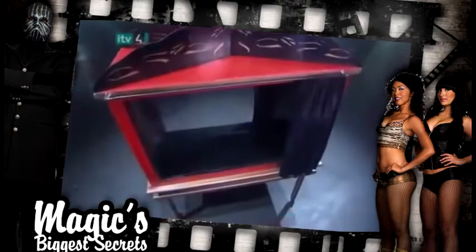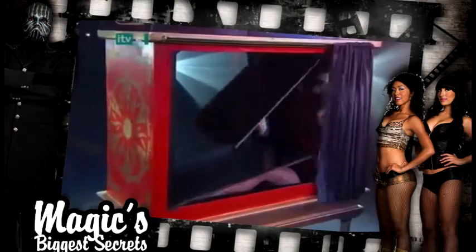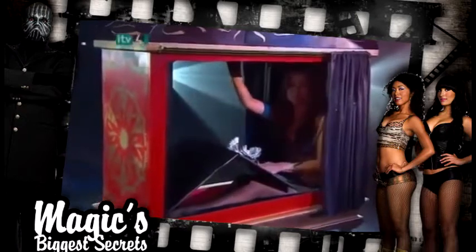This is a complex illusion. The secret is in the cabinet — there are some hidden panels that conceal the girl and her flowers.